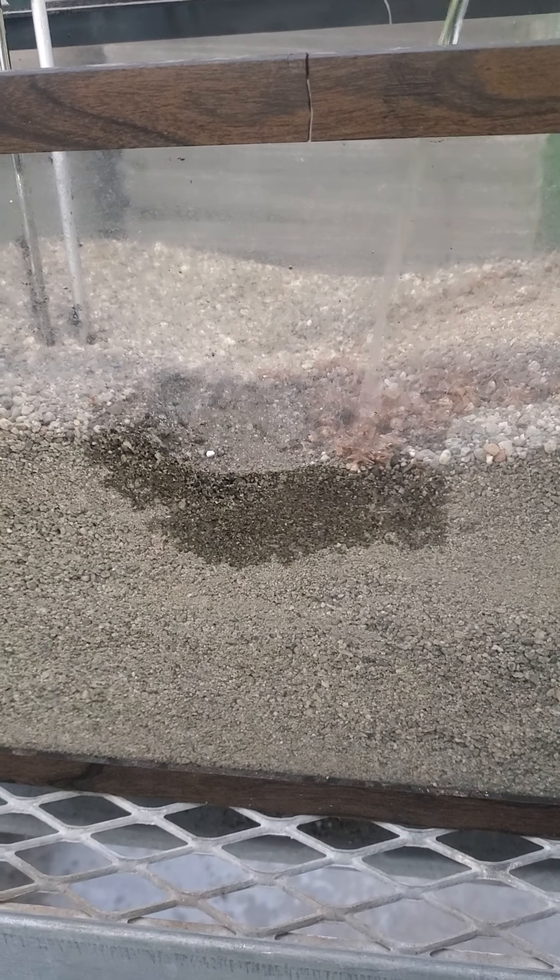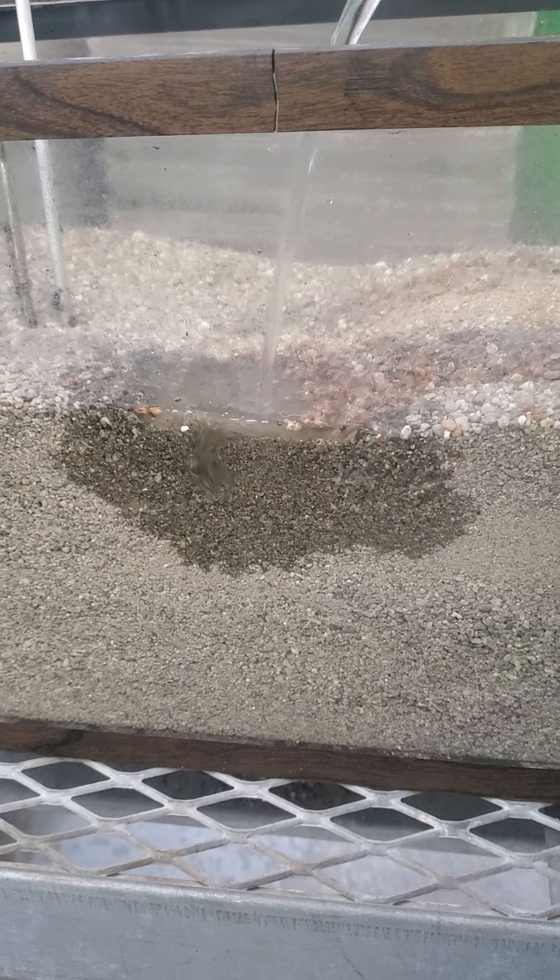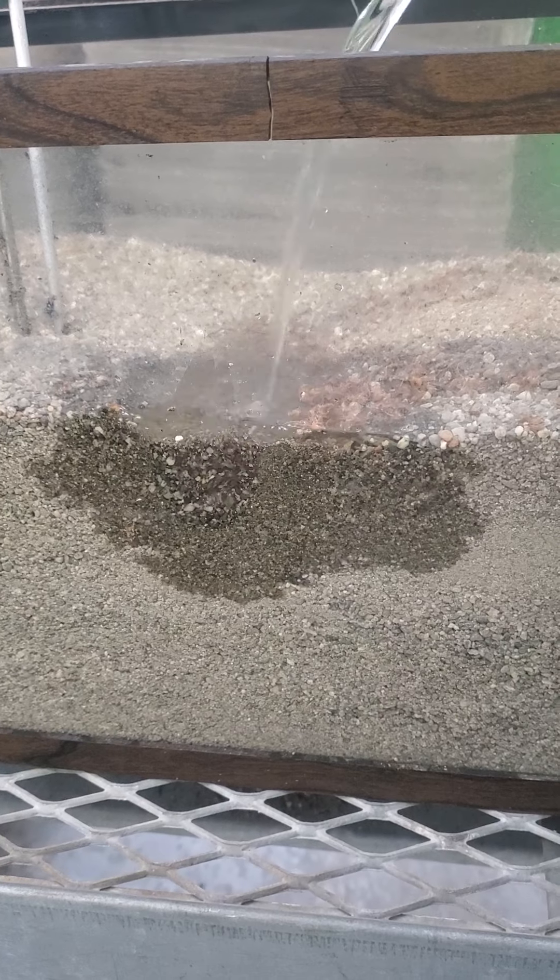Sand moves water through the system very fast, and it takes a lot of water to dampen it. Can you see how much soil is moving?